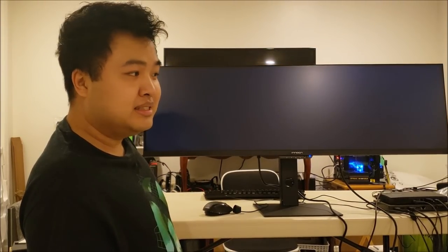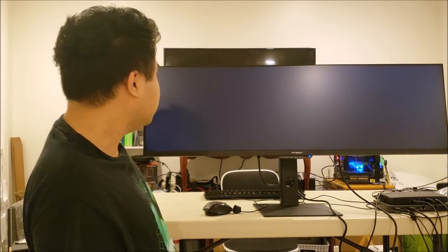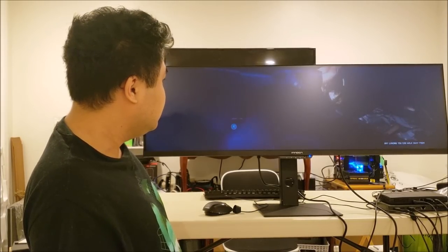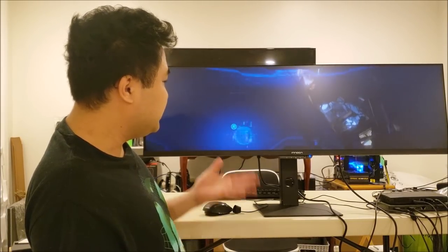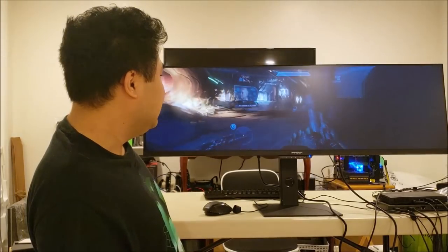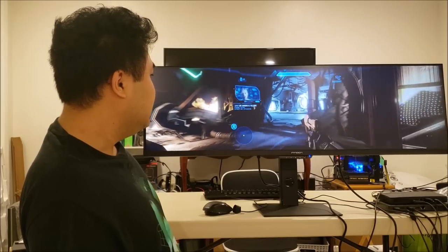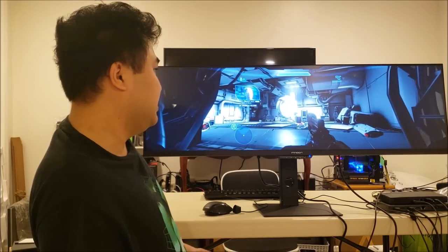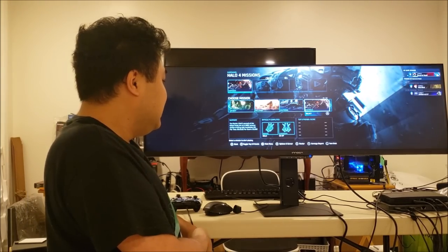And then of course, gameplay. We're still in a semi-cinematic at first, but once that clears, gameplay is pretty much the same as every other game — full 32x9 ultrawide.